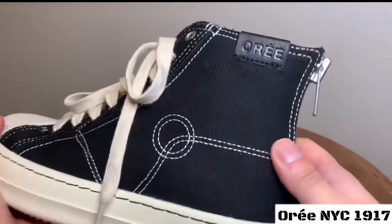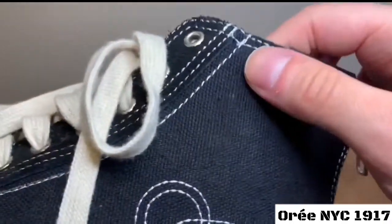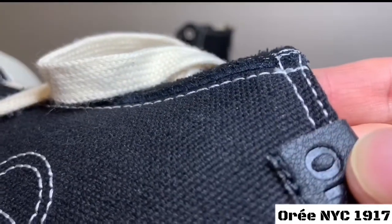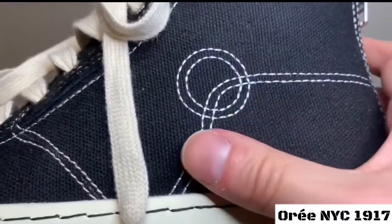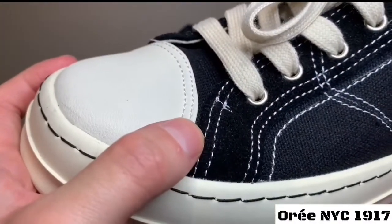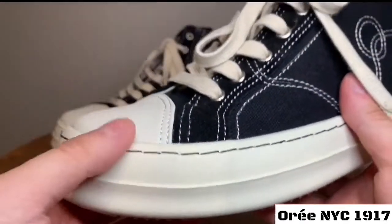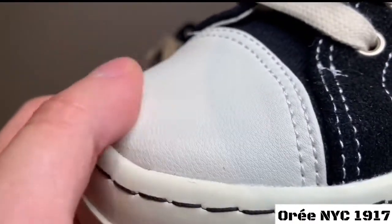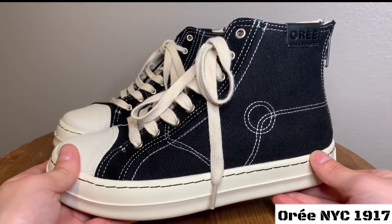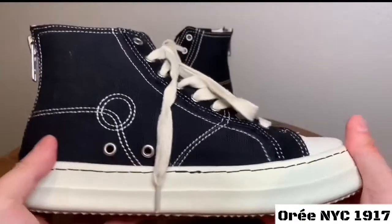The very first detail that catches my eye is the leather OR embossed tag — super dope little detail. The canvas itself is a duck canvas, and the whole upper is made in Korea. Next thing that pops out is the contrast stitching all throughout the shoe, which gives it a really great low pop of color, making it stand out from any converse alternative. Moving on to the toe cap — it's a leather toe cap — and the toe cap and sole are slightly different colors: the toe cap is more white-white and the sole is off-white. Black contrast stitching on the sole is super dope too.